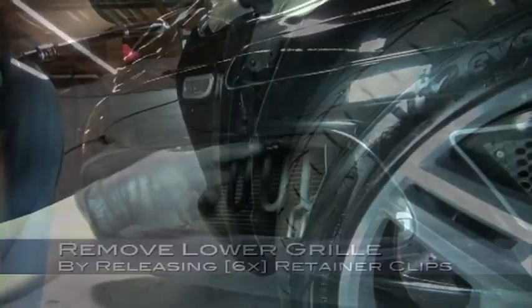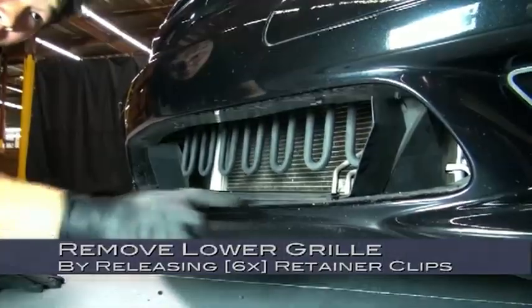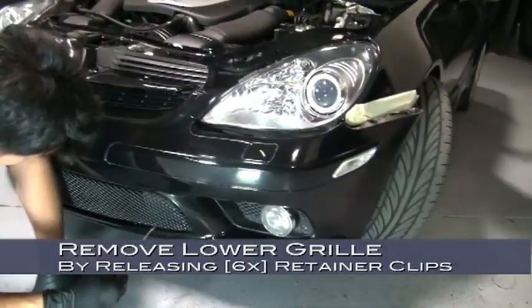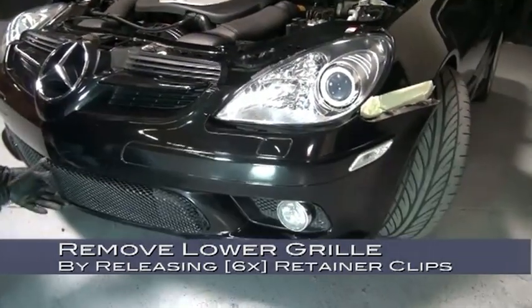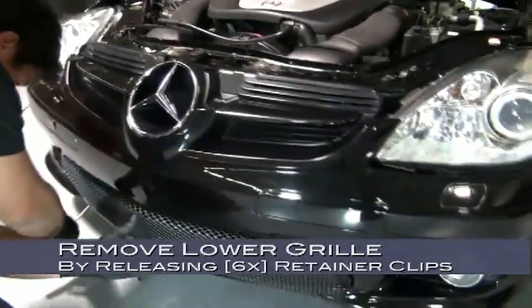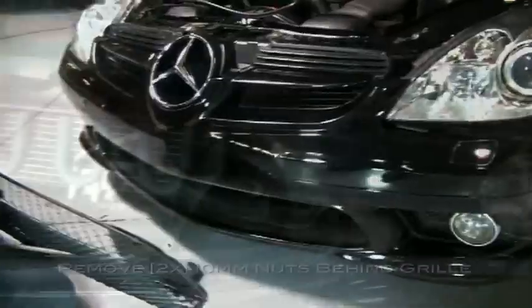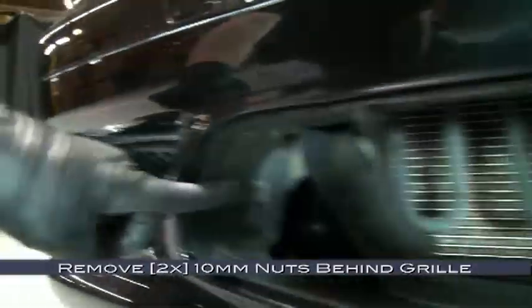Now to remove the lower grille — here are the locations of the six retainer clips that secure the grille. Use a flat-head screwdriver to release these retainer clips by gently prying them free of the grille. Be careful not to bend the grille in the process. Now we can remove the grille. There are two 10mm nuts behind the grille that must be removed before we can remove the bumper.